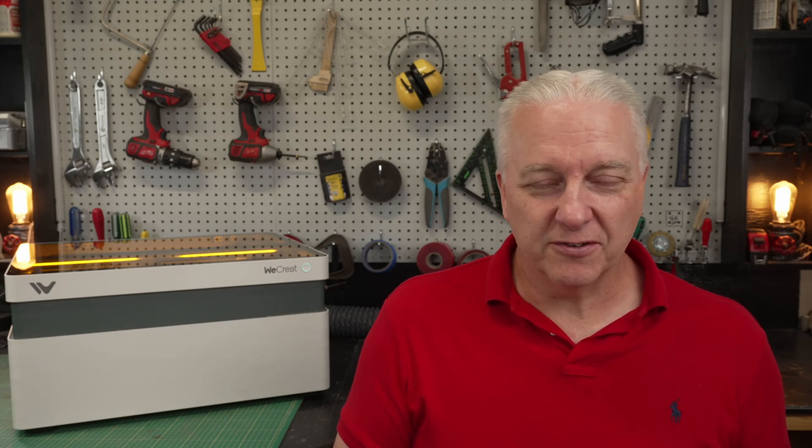In this video, I want to talk about this. This is about as close to a toaster in the laser world as you're going to get. It's a new laser called a Vision from a company that's also new called WeCreate, and they have created something here that I think is pretty amazing. It does answer that question: why can't lasers be easier? The short answer is because they're not this. And with that, we can get going.